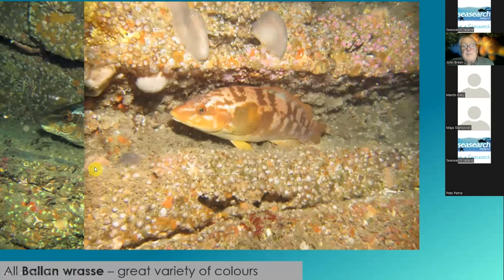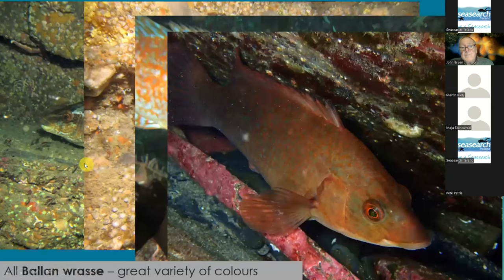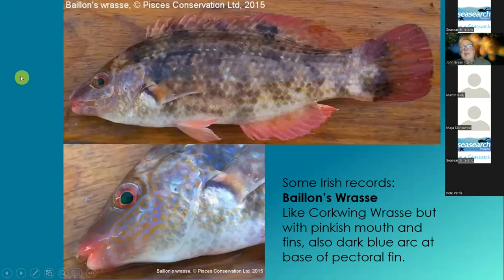These are all different ballan wrasses. And then there's one large one to be looking out for — it looks like a corkwing wrasse, but it has pink lips and a little bluish marking. I've seen one on one dive in Connemara in Isle Wee, and Tony told me I was probably correct because he had seen it along the same spot.